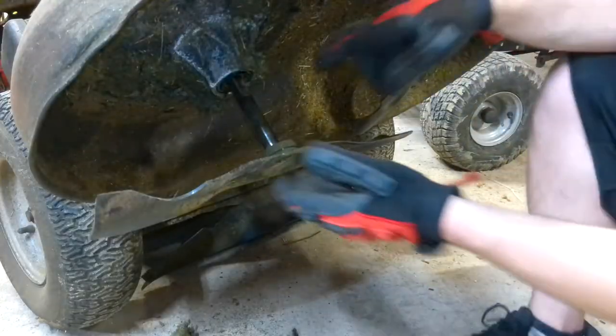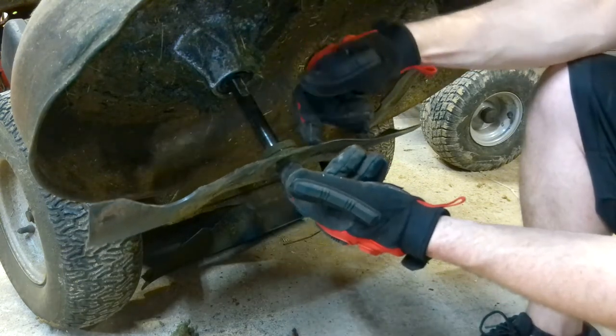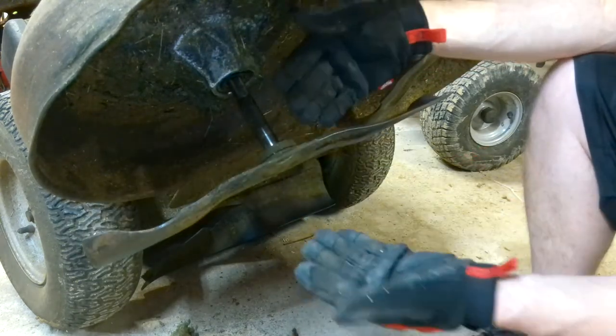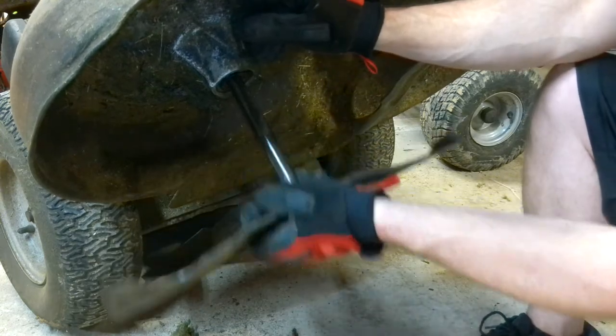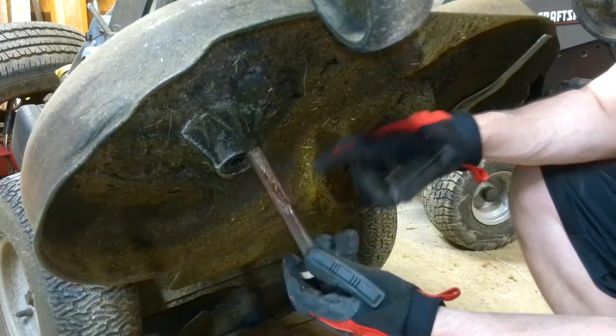Here's the view from underneath — as you can see the spindle shaft is coming right out. Again, this is welded to the blade, it's not supposed to be like this, it was just a jury rig. Now before you put your new spindle shaft in, I recommend putting a healthy amount of grease on it like I did here.